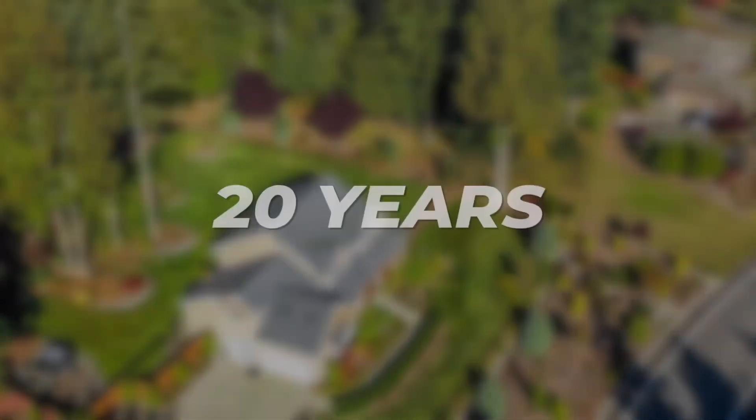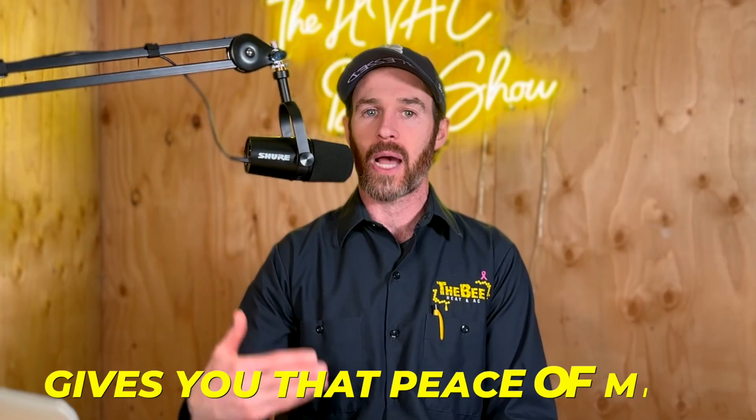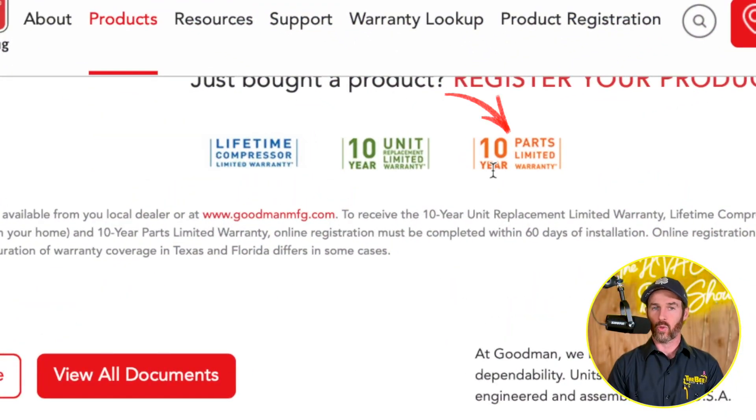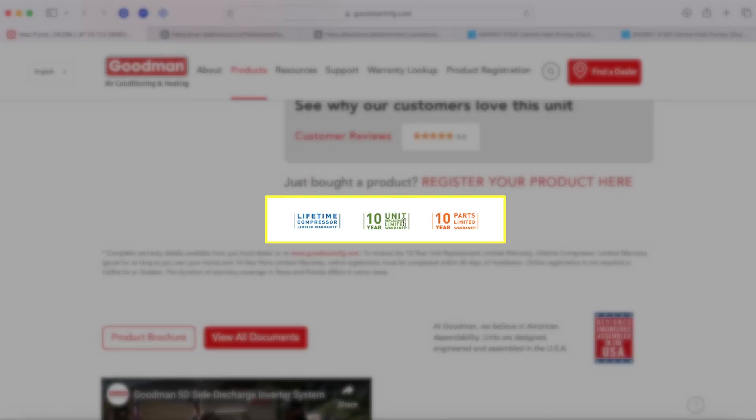That warranty is for the original purchaser. So if you buy the system for your house and live in it for 20 years and want to replace the compressor, they will honor that warranty. If you plan on staying in your home for a while — maybe you're retired and this is the last system you'll purchase — this gives you peace of mind. You also have a 10-year parts warranty and a 10-year unit guarantee, which means if the compressor goes bad in the first 10 years, they give you a brand new unit, not just a compressor.